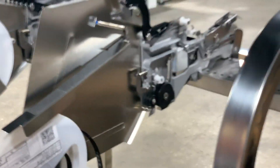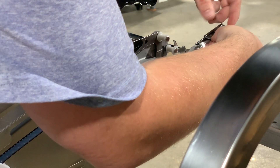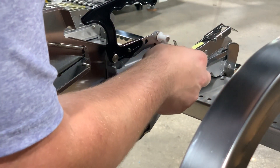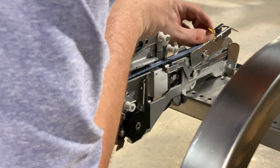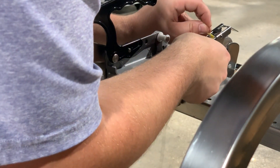The rest is very similar to the 8 millimeter. We'll take our leader film and get it under this notch, making sure that we go over this arm. Now we can pull to advance the tape, being very careful that our film on the actual component tape comes up with the leader film.